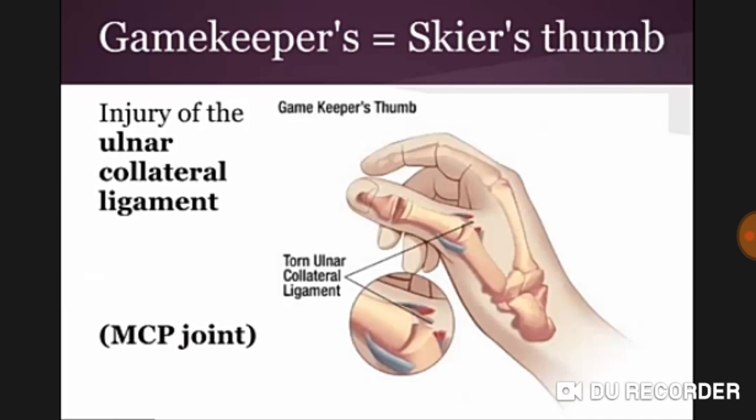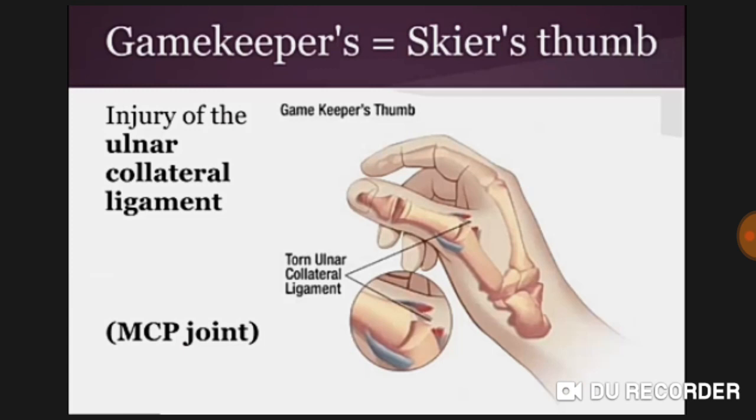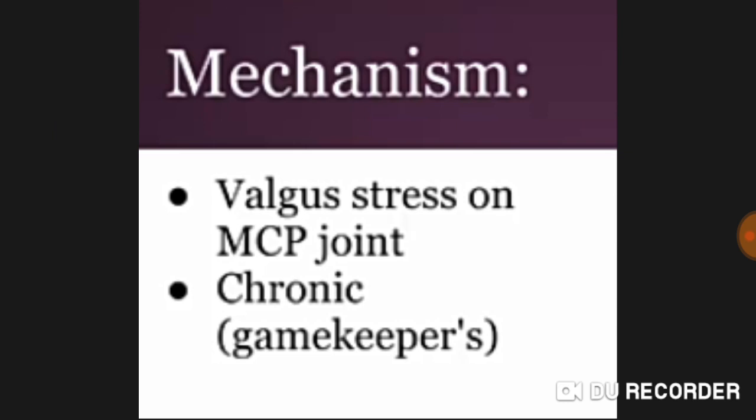The injury involves the ulnar collateral ligament — another name is gamekeeper's thumb. This is a tear of the ulnar collateral ligament near the MCP joint. The mechanism is valgus stress on the MCP joint, and it can be chronic in the case of gamekeepers.